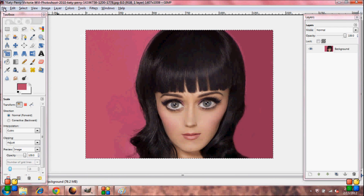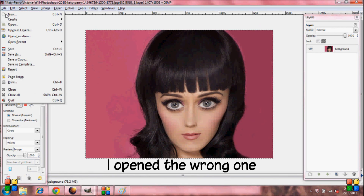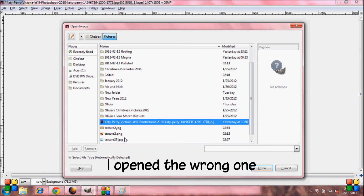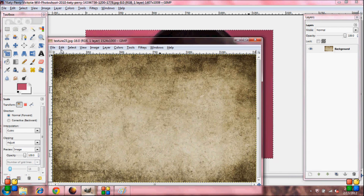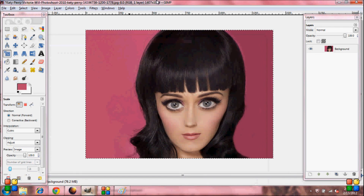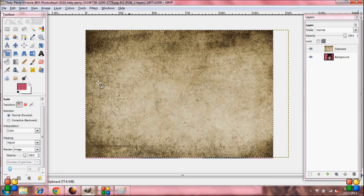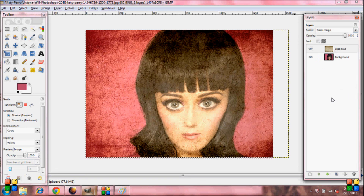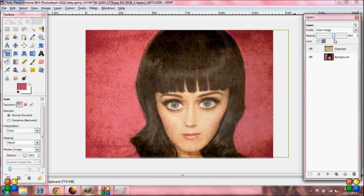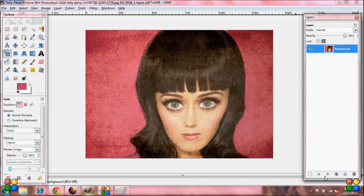Now open your texture: go to File, Open, and open your texture file. Go to Edit, Copy, go back to your image, Edit, Paste as New Layer. Set your mode to Grain Merge and lower the opacity a little. Then right click, Flatten Image, and you're done.